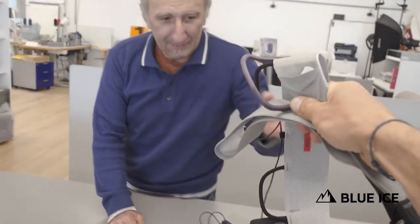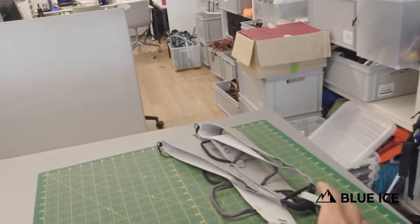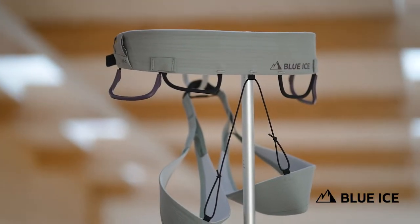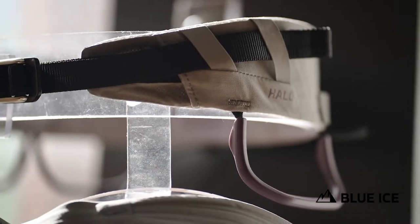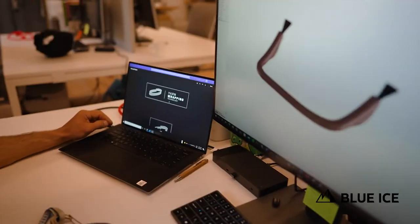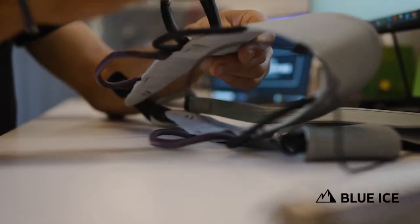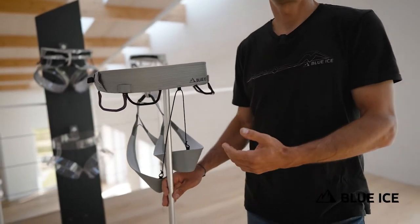Two years and countless rounds of prototypes later, we're finally at a point where we have a harness that we're really happy with. Using our new patented yarn wrapping technology, the Halo harness is a streamlined and low-profile harness with an even and really precise load distribution system. Being at the top of our line in terms of construction and technology, we focused its design to make it the highest performance harness in our line, as much on the ice as on the rock.